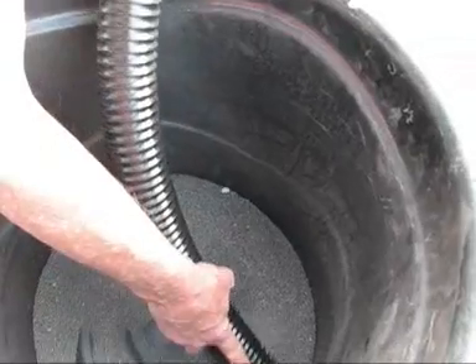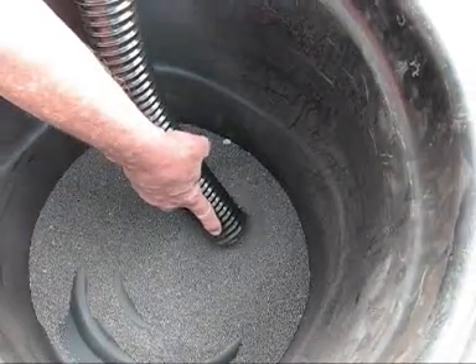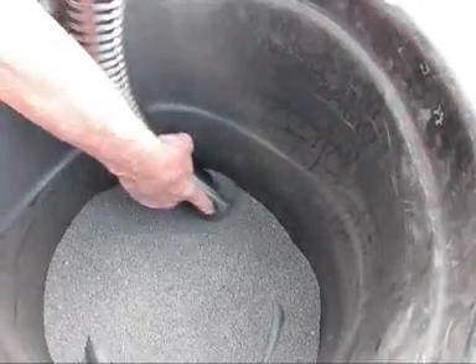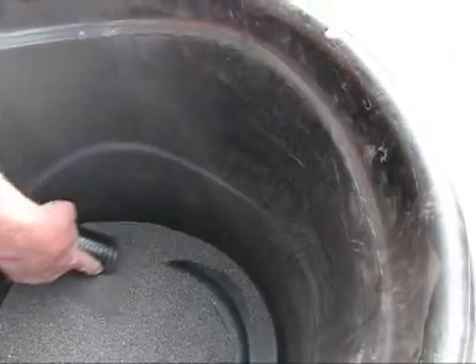As steel shot is particularly heavy waste, high vacuum and massive airflow is required. The HopperVac 450 has 18 inches plus mercury vacuum and in excess of 3600 CFM of suction velocity.